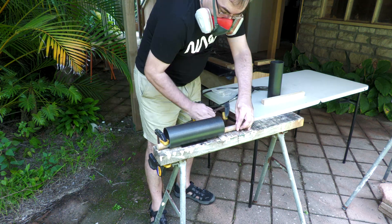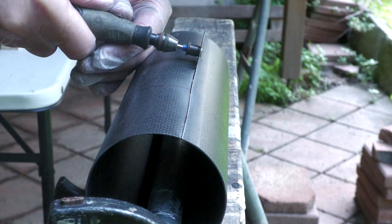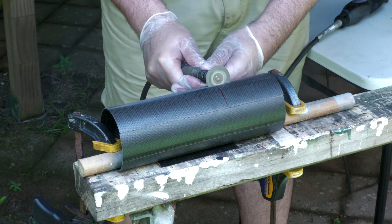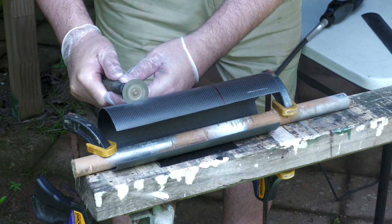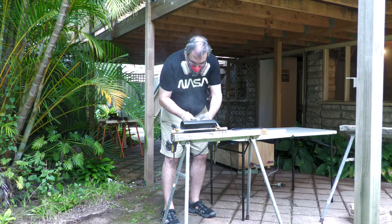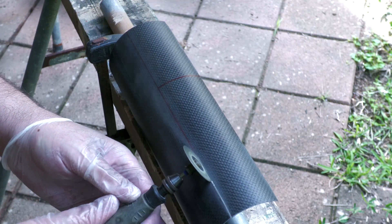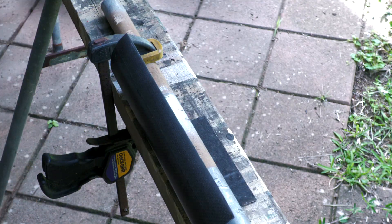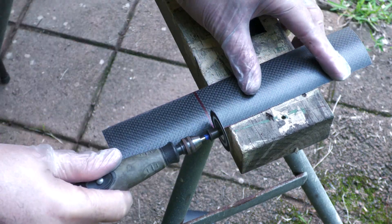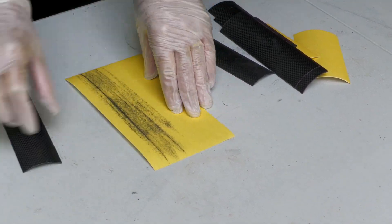This is the messy part. We are now using a Dremel with a diamond wheel to cut through the carbon fiber instead of a hacksaw. The diamond wheel cuts through the tube like a knife through butter, but as you can see there's lots of dust generated, so it's best done outside.